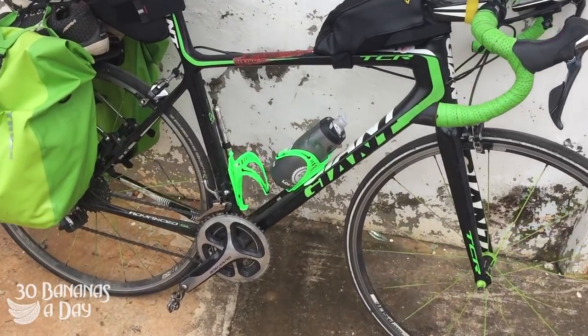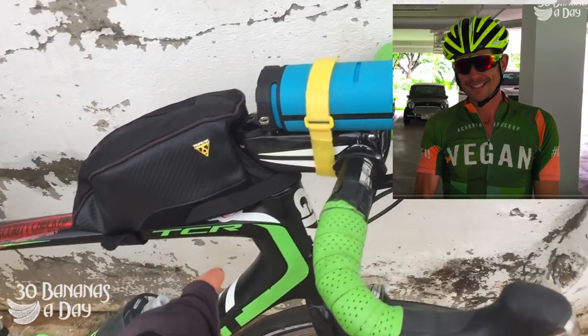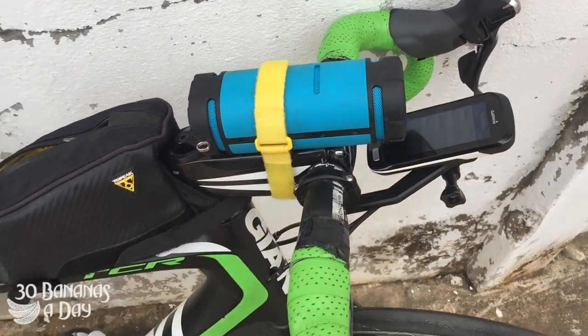This is my South East Asian touring setup. We have the Giant TCR — don't do this with carbon bikes, don't put a rack on them. We have a little Bluetooth speaker and a Garmin 1000.